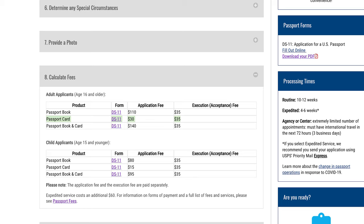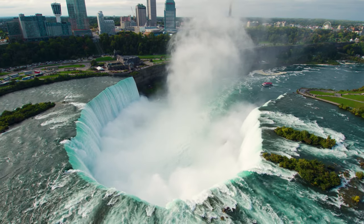When it comes to the application, I'll leave the link in the description box — it's very straightforward and you can follow the process. The fee is $30 for the application fee and $35 for the execution fee, so that's $65 total to apply for a passport card. Once you have it, it's valid for 10 years, so it's up to you to decide if it's worth it for your lifestyle.